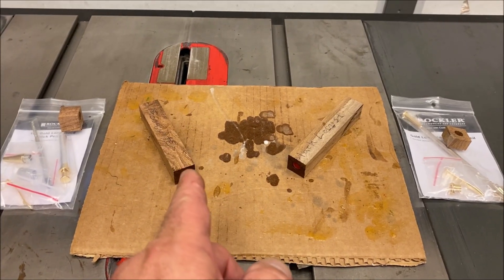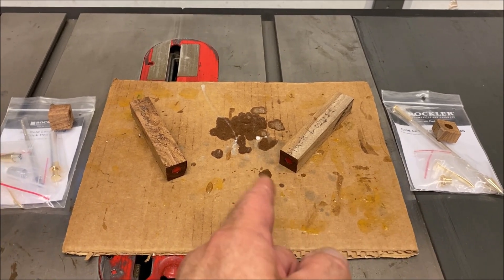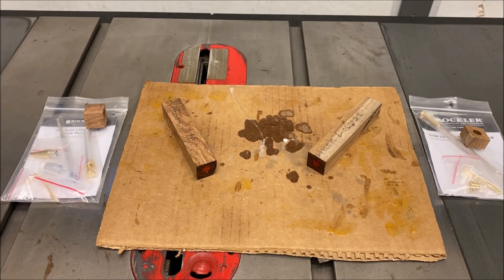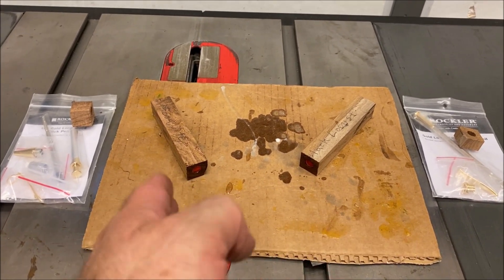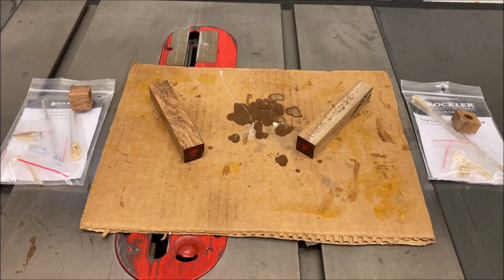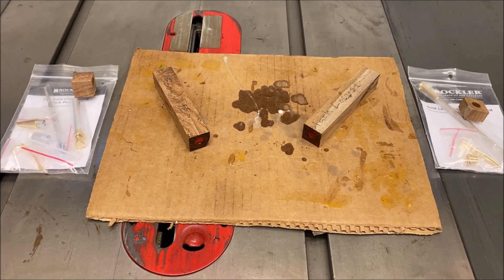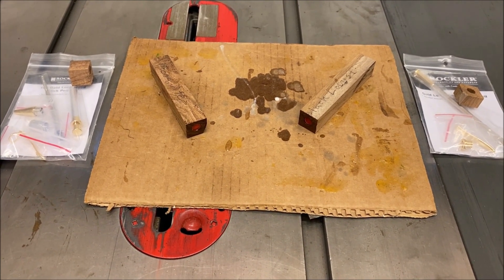I have prepped the Mesquite blank for the pen kit and the Black Locust blank for the pencil kit. The tubes are in and they are drying, so next time we come to the shop we'll be able to turn on these. These videos I'm kind of shooting at the same time — the content is going to be relatively close, almost like watching the same video. So I don't know if I'll just release one video or go ahead and release two. You guys let me know what you think down in the comments.